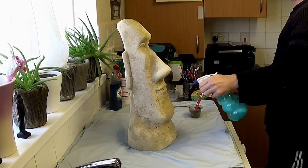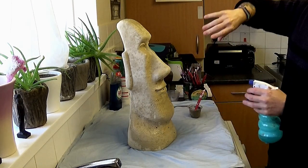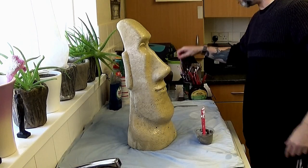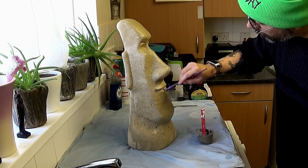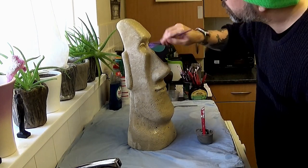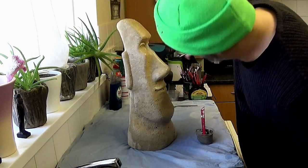Just spraying down the statue there — the statue's dry, so just spraying into the bug holes and all over. That'll help our cement stick inside the bug holes or holes in the concrete.